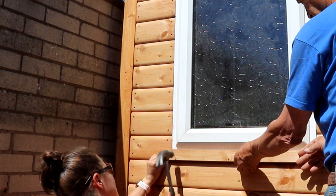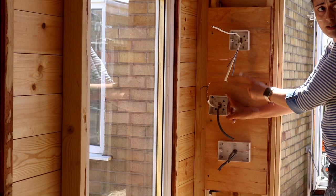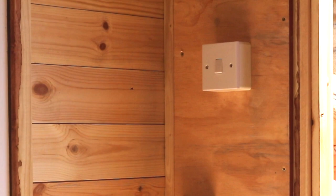Finally, for the electrics, our electrician is delegating to me to wire up a double socket, because he's taught me how to do that recently, wire up the fuse box and the light switch. He's also set up a separate switch in the house so the electrics can be turned off away from there.